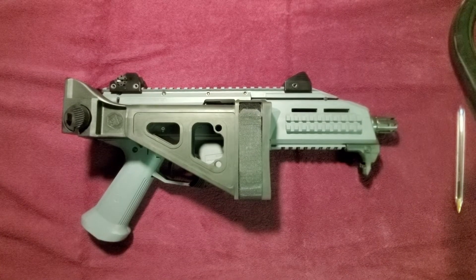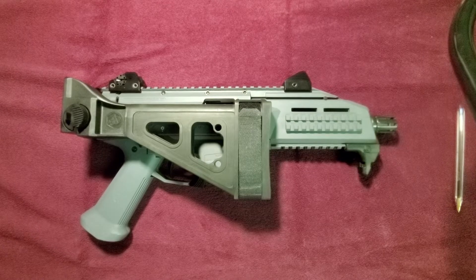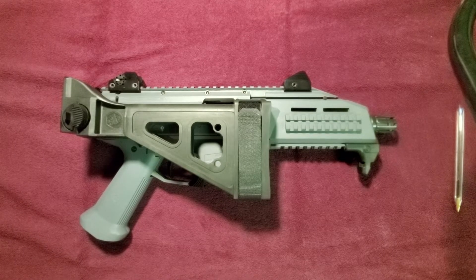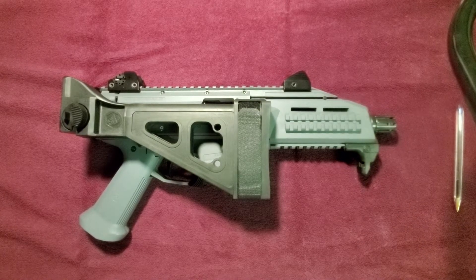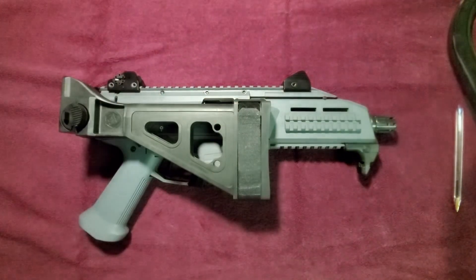Hey everybody, Radda here. Good morning. It's about 5:30 in the morning on New Year's Eve day. I'm going to make a quick little video showing you the new toy that I got. I ran it for the first time yesterday, so that's awesome.